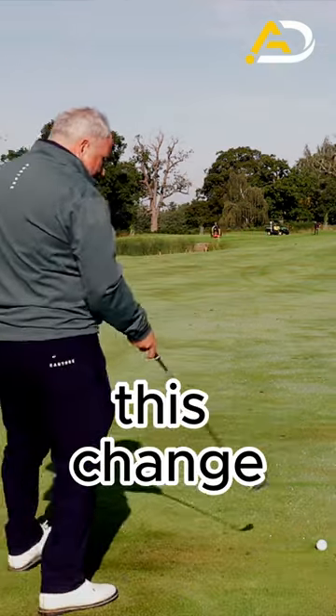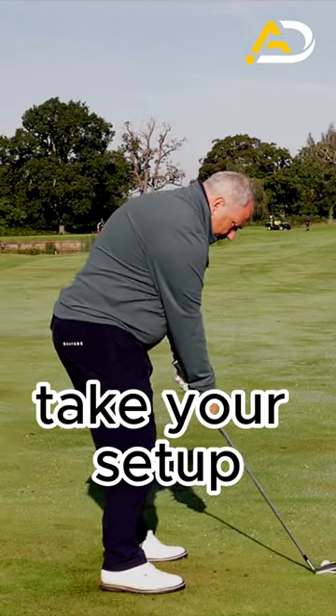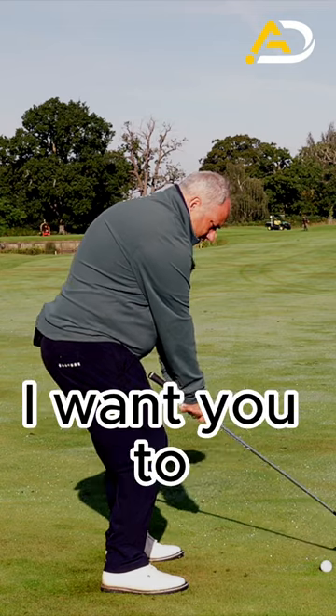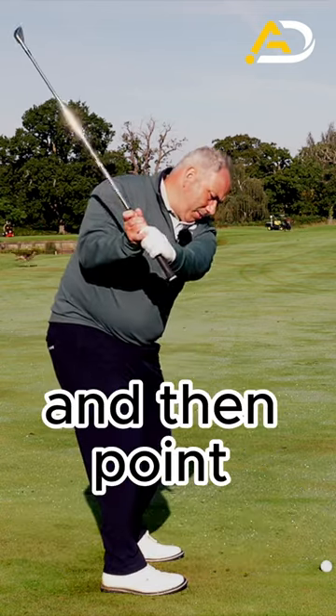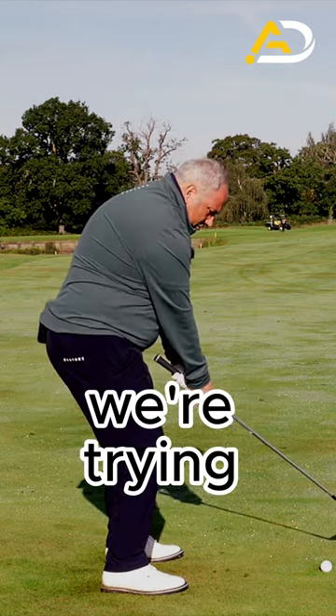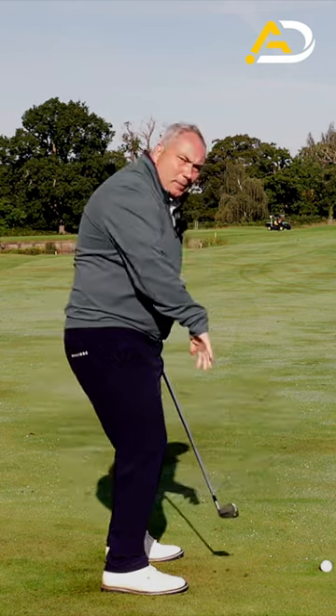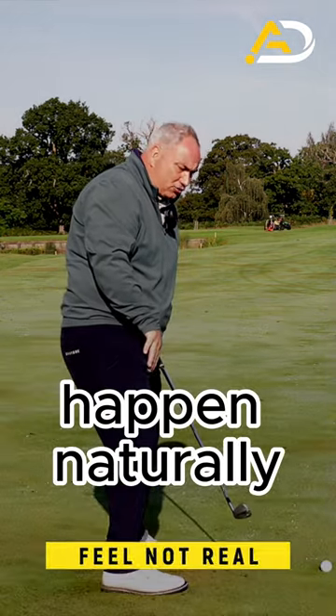To feel this change, take the club and hold it down at the bottom of the grip, take your setup, and then get the butt of the club to hit your leg. Then point the butt of the club towards the ball-to-target line. With this drill, we're trying to get the hand path to work more inward — to counteract what wants to happen naturally.